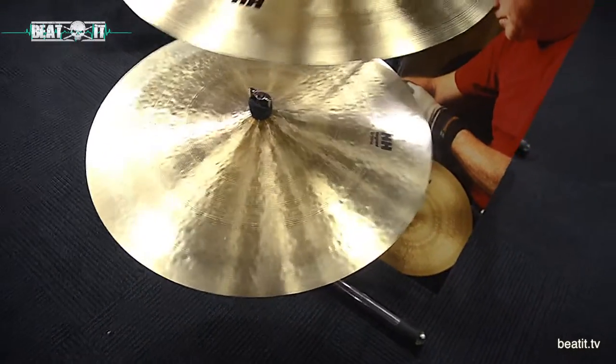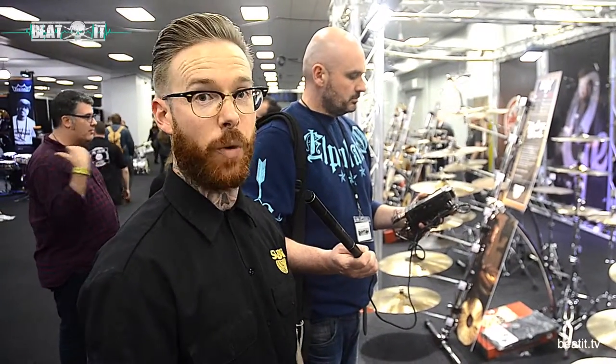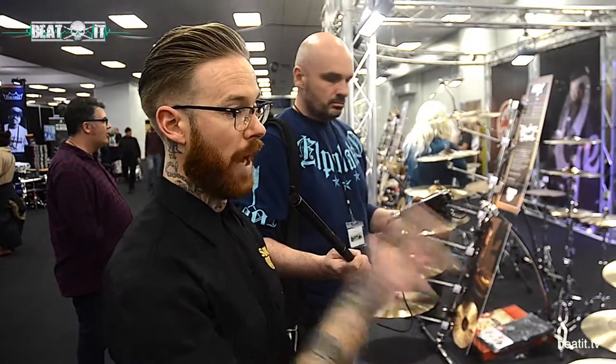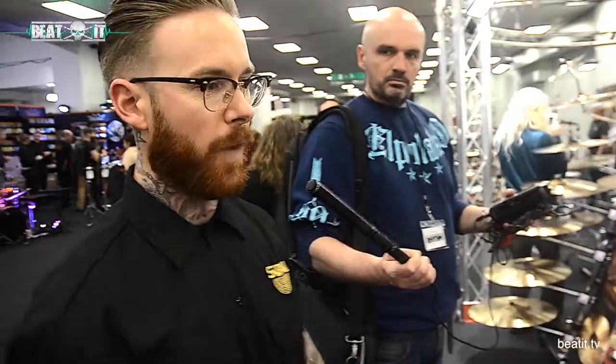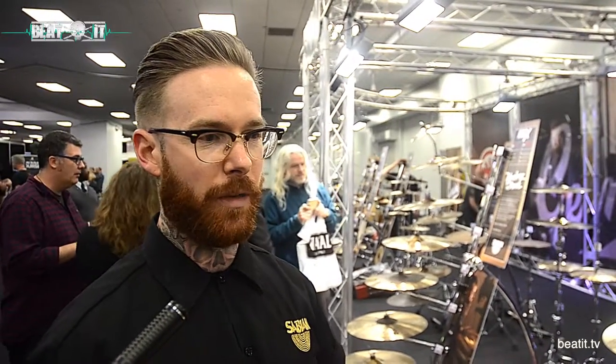A lot of our artists are incredibly excited by this. You've got the likes of Carl Brazil who are using this — a new Feeder record coming out, actually out now. He's used a lot of the HH Vanguard; a lot of the new HH Remastered is on this new record. And again, not a jazz cymbal — it's for any genre, whether it's pop, whether it's rock. We're not pigeonholing these cymbals; it is for everyone.